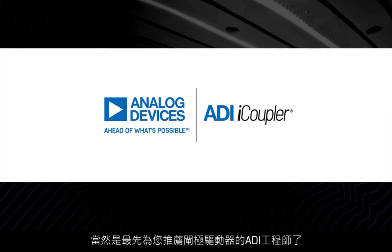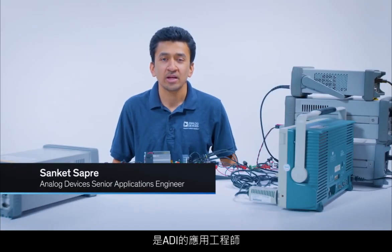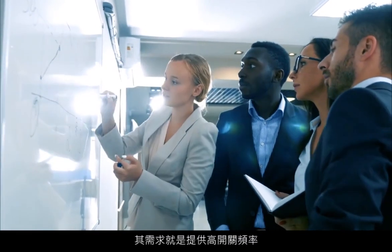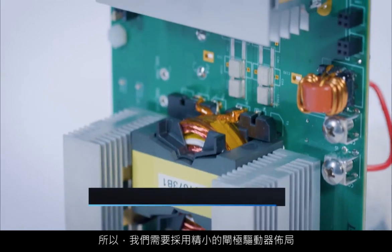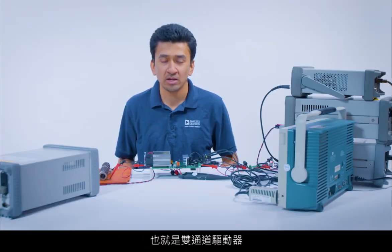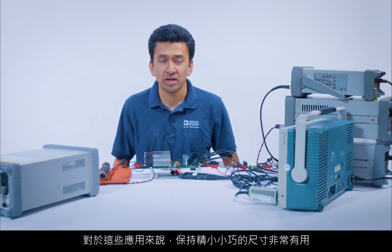Hello, I am Sanket Sapre and I work as an applications engineer at Analog Devices. So when Wolfspeed approached us, the requirement was to have a high switching frequency. We would need a tight gate drive layout, and also having a half-bridge driver — which is a dual-channel driver — puts it in a compact small size, which is also useful in these applications.